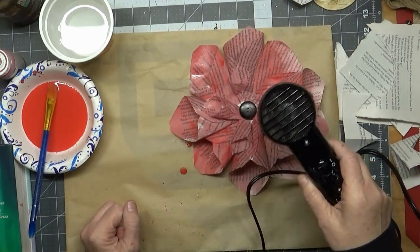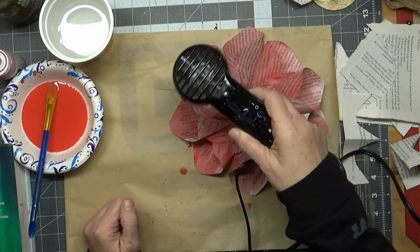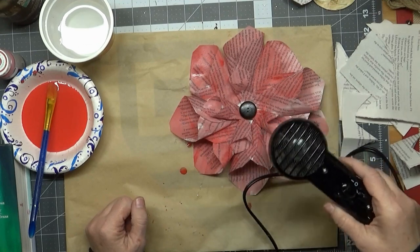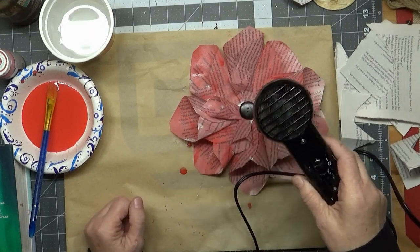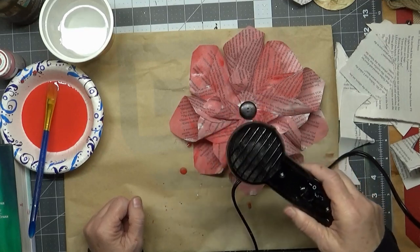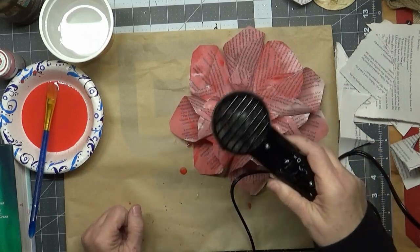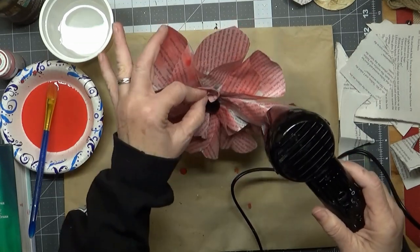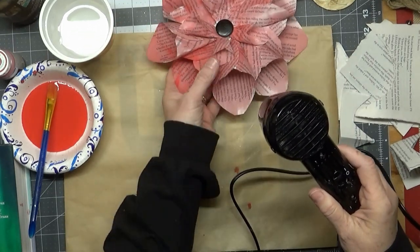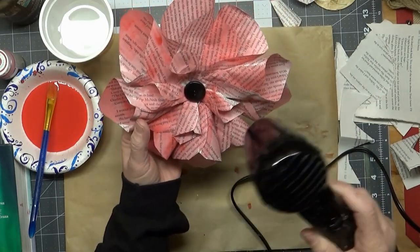What I used was a skewer — I put some dark wax on it and just hot-glued it to the back of the flower. Then you can stick them down into styrofoam to make your arrangement. You could also glue the flower onto a frame — that would be really pretty too.